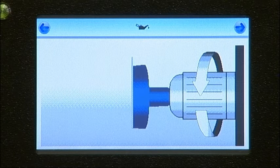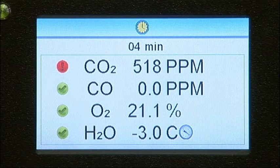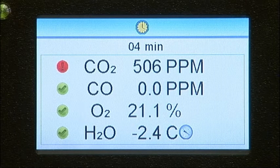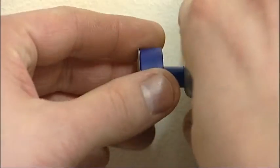Press the button in the top right-hand corner to start the test. The unit will now return back to the home screen and the test time remaining will be displayed together with the carbon dioxide, carbon monoxide, oxygen and moisture content. The unit can be left until the test time has elapsed. Once the test is complete, the reading from the impactor can be entered.